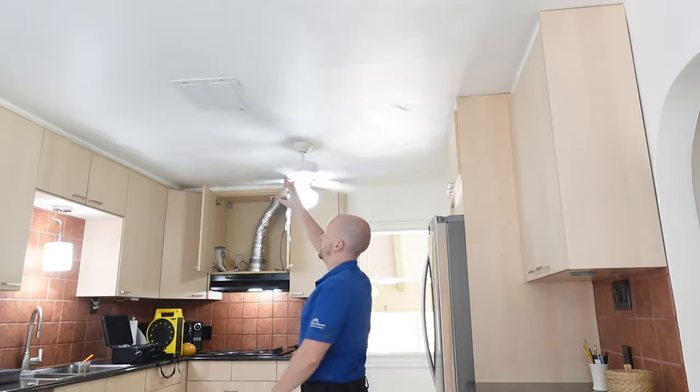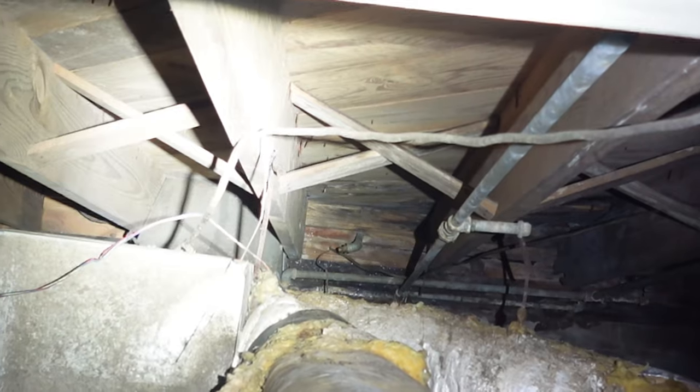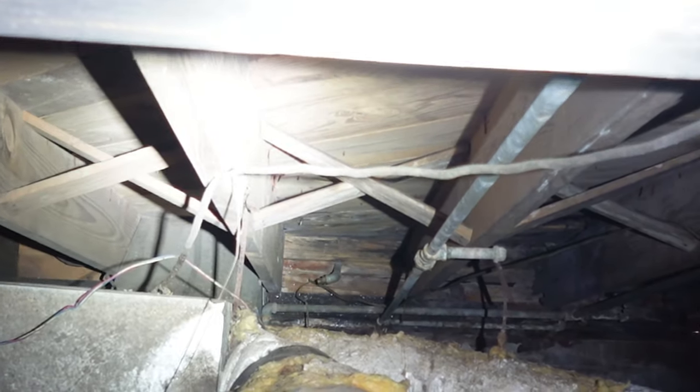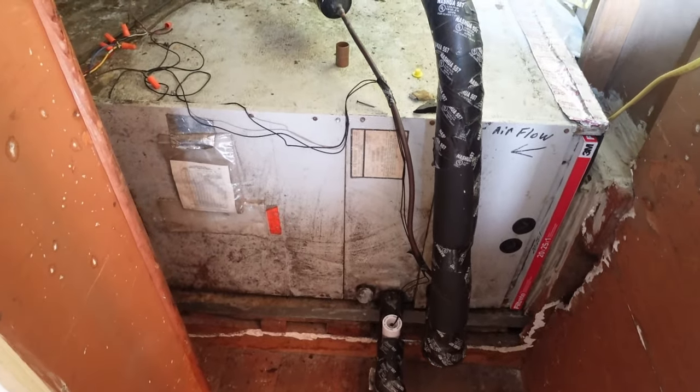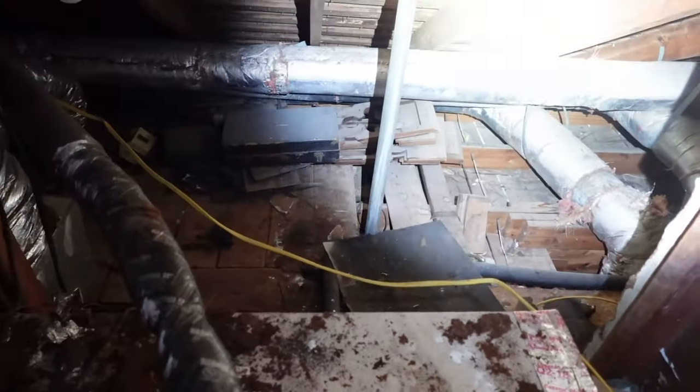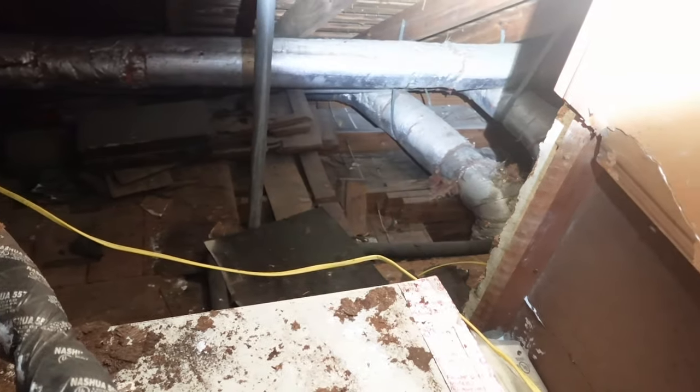The plumbing — water leaking into the kitchen and underneath it from the supply lines — is a health concern. Then the air system: you're not getting proper airflow to this property. If the new owners move in without fixing these issues, there's a very good chance they could get sick. As an inspector, when we find these items we don't just tell clients they exist — we also explain what could happen if they're not fixed.